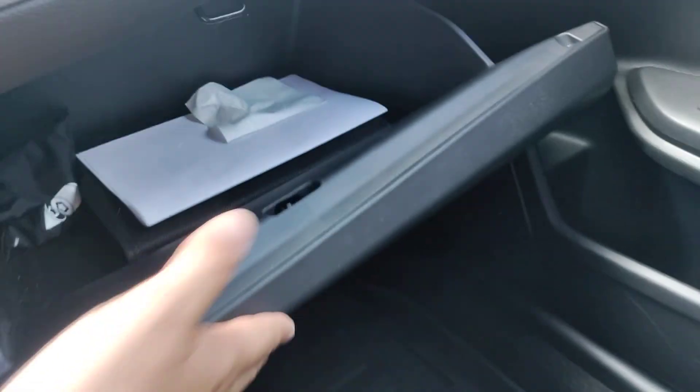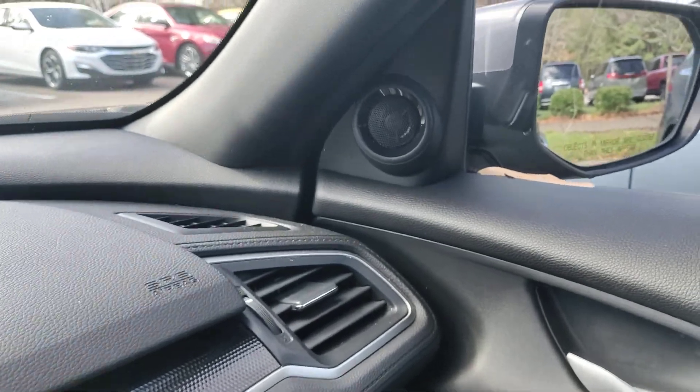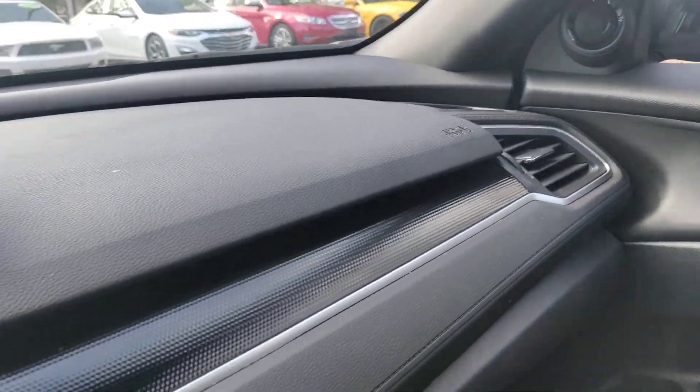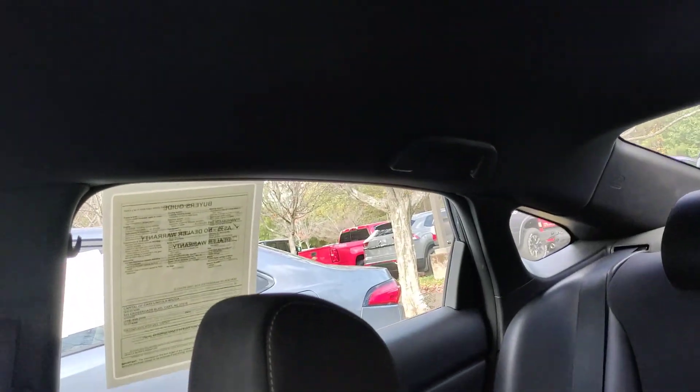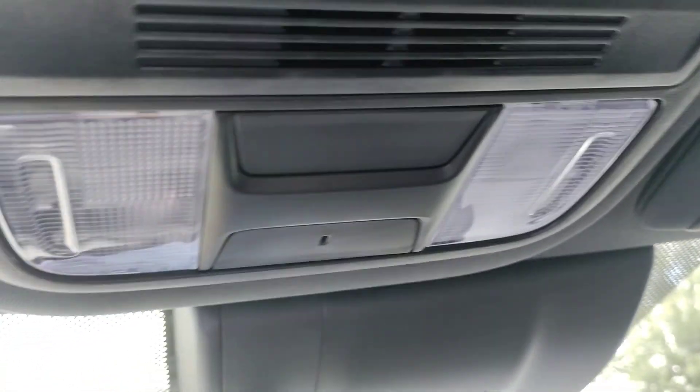It does have the owner's manual. The dashboard is perfect. It's got tweeters — really nice. The headliner is in good shape. I think this here is for a garage opener, though I'm not sure.